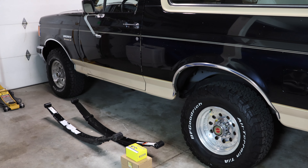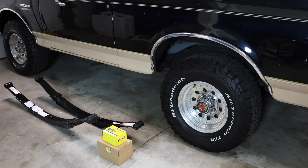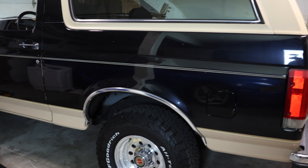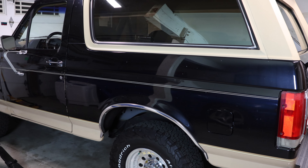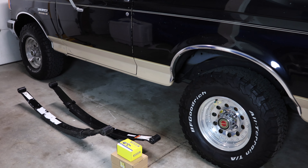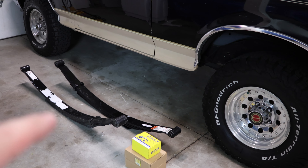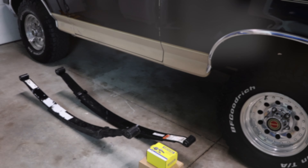Hey guys, welcome back. Today I'm going to show you how to replace your leaf springs in your truck. This truck here is a 1990 Ford Bronco, but this technique will pretty much work on any truck out there — it's a very similar process across all manufacturers. You should always replace your leaf springs in pairs, so I'll be replacing two leaf springs today and doing them at the same time.